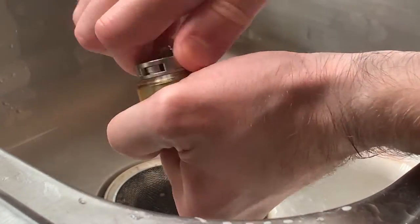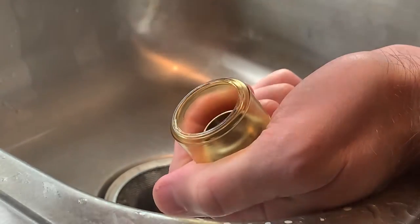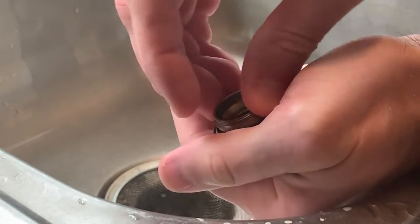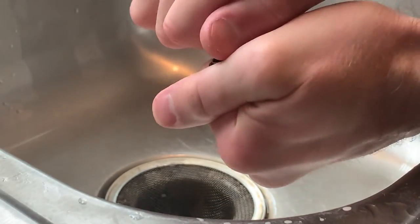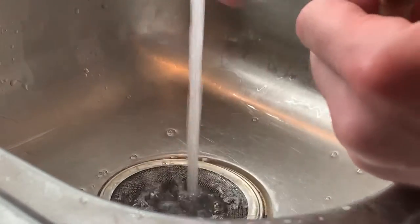We'll start off by disassembling everything and getting it all rinsed up. We'll take the AFC off and I like to use a doubled over rag to get a grip on the deck with the airflow slots, and then we can just twist it right out. We'll take that out, turn on some warm water and get all of our pieces and parts rinsed off and ready for a fresh wick.